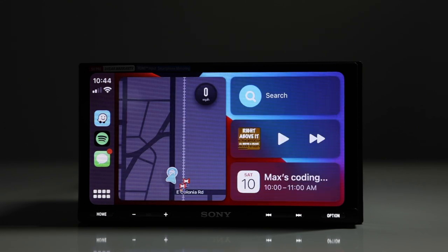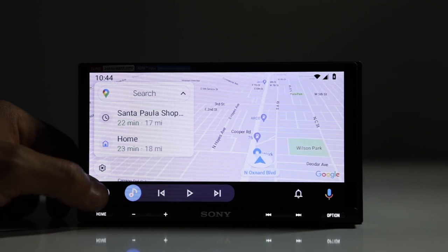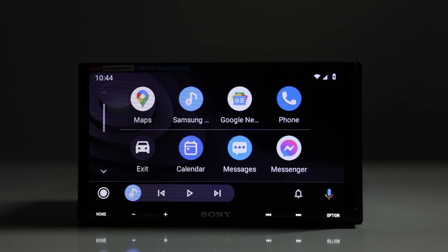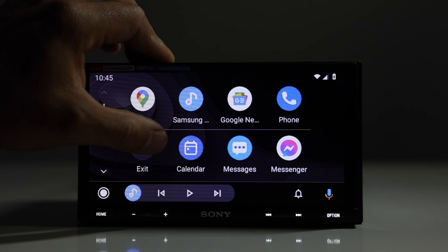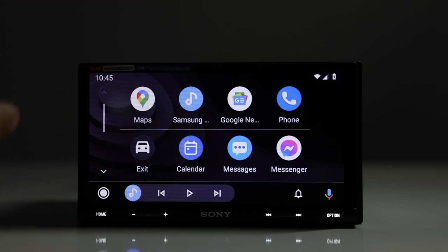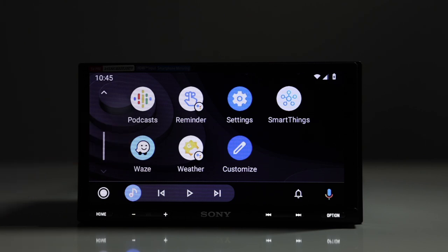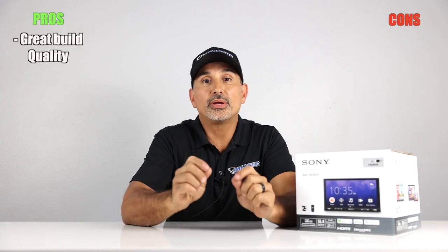For Android Auto, when you launch it, it automatically opens Google Maps. To go to the home page, you tap the home button, which shows applicable apps. Instead of scrolling sideways like Apple CarPlay, Android Auto scrolls vertically. You have mapping, messaging, Waze, and music apps — very similar to Apple CarPlay but in Android format.